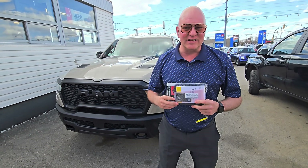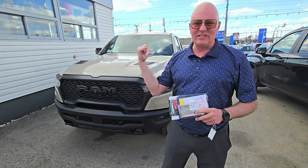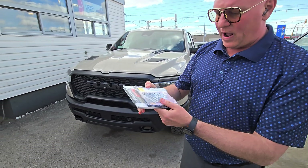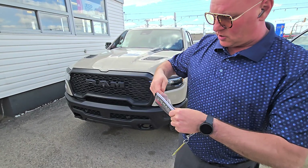Hi folks, it's Smart Sugar here at Dodge City in Saskatoon on the corner of 8th Street East and Preston Avenue. I have a Mojave Sand Rebel X right behind me and I wanted to talk to you about the new RAM digital key card — it'll be in your glove box and it looks like this.